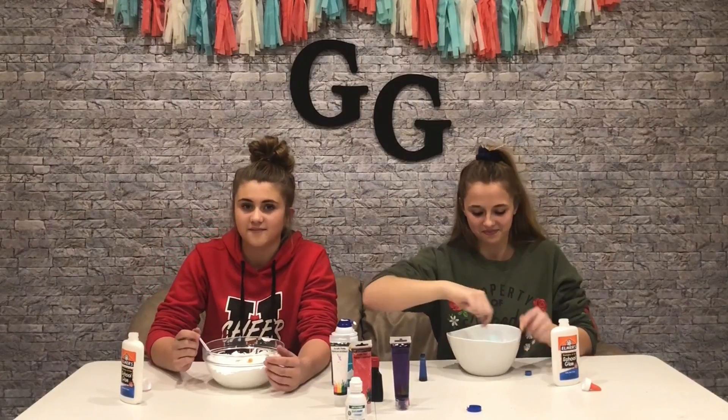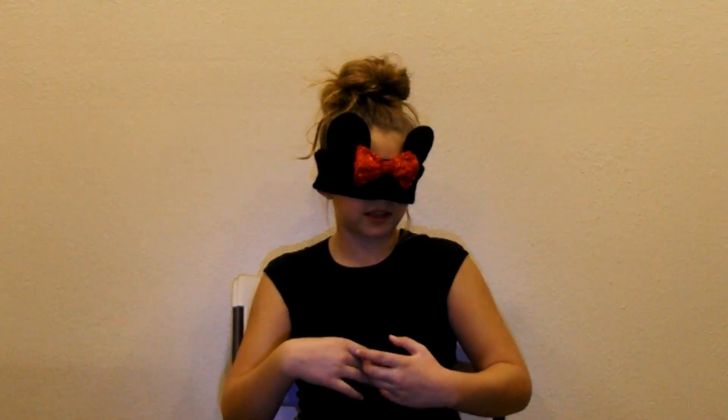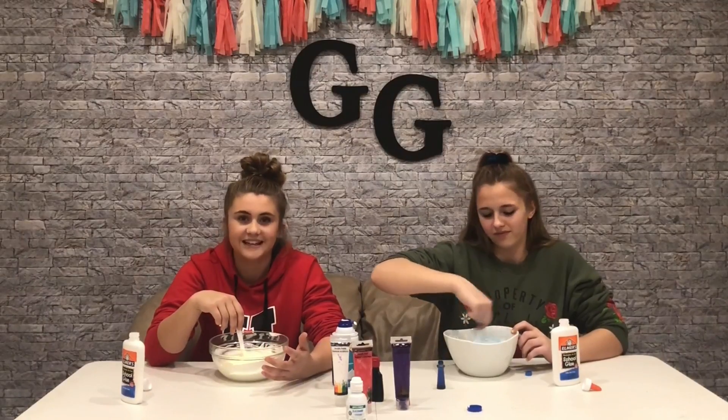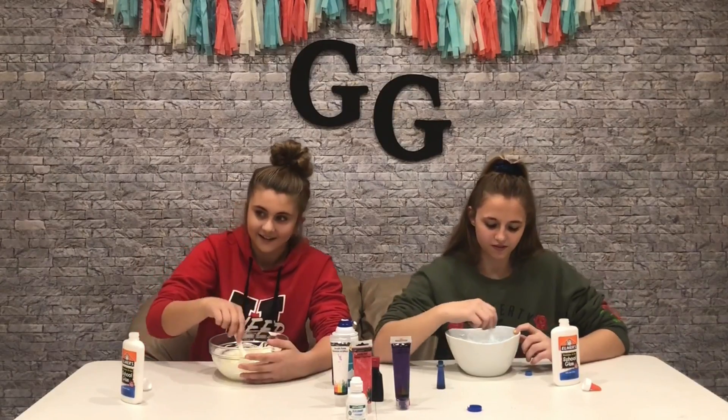Out of all the slimes you've made Miley, what was your favorite one? I was really surprised — there's this thing called glossy water slime. It sounds weird, but you add a bunch of water to glue, mix it up, activate it, and it can turn a four-ounce into a gallon. Why does Miley know more math than me? I don't know how many ounces make a gallon.